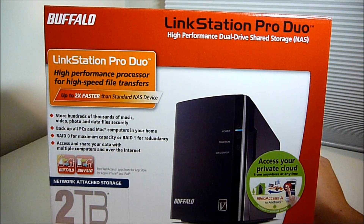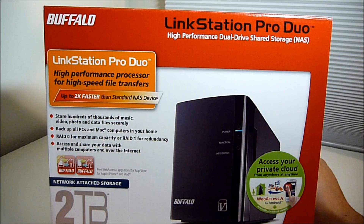Hi, welcome to another unboxing video on AwkwardHamster.com. Today we have the Buffalo Linkstation Pro Duo.